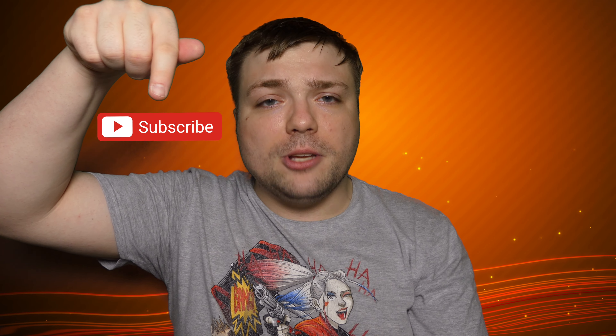At this point, I do have to ask — please subscribe to Mumbles videos, and thank you all so much for the support. You're amazing.